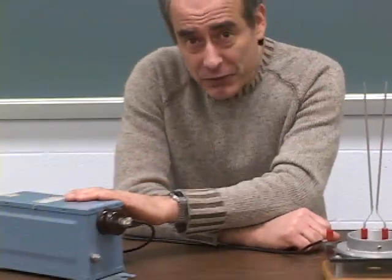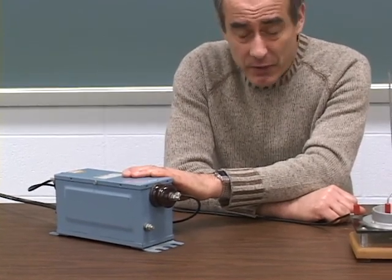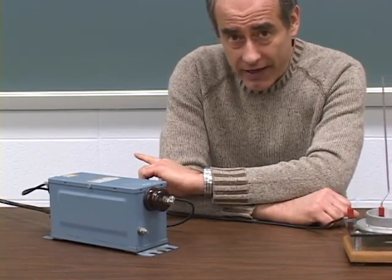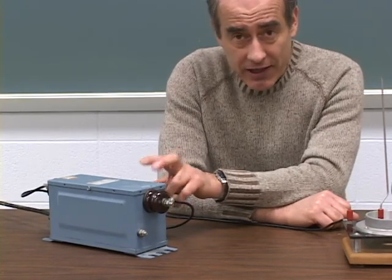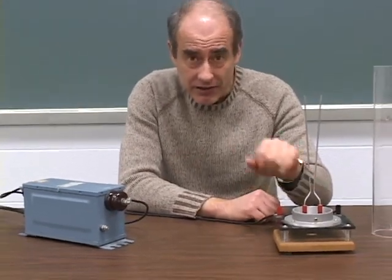The transformer over here is what enables us to get this high voltage of about 12,000 volts. We basically trade off the 120 volts we typically get from the wall outlet with the current, so that we get the higher voltage but less current. The higher voltage is what's necessary to have the electrons jump from one electrode to the other.